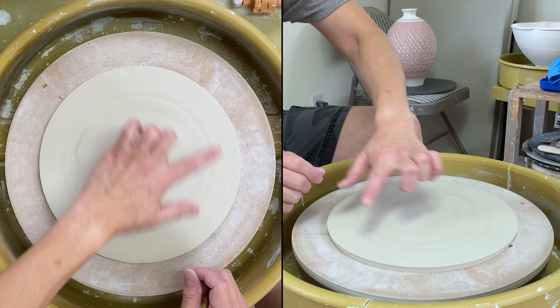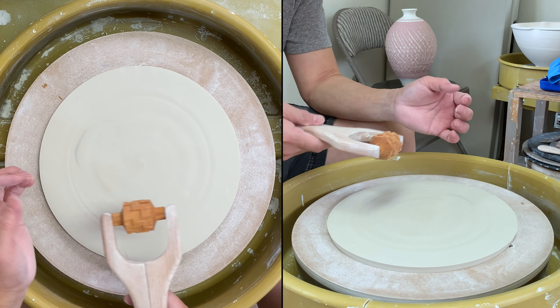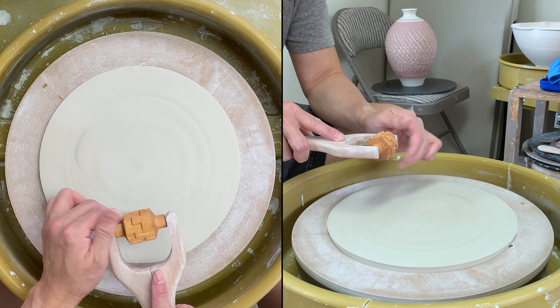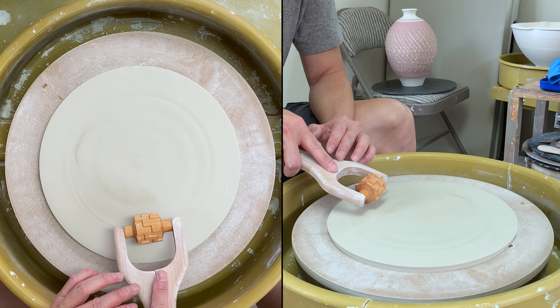So I have a guideline that inside the circle I could do some texture. This is the rotor texture from MKM — I found a new one. I'm trying to put it in the center of my plate.